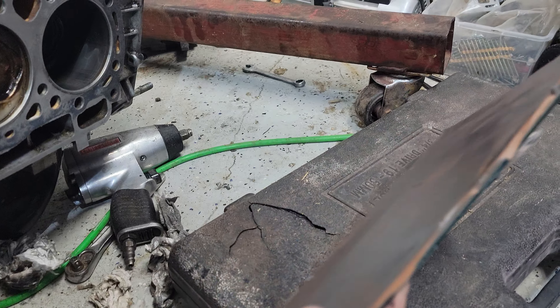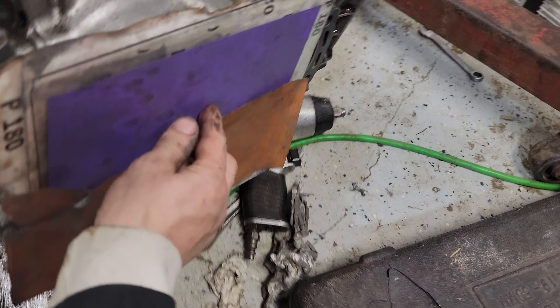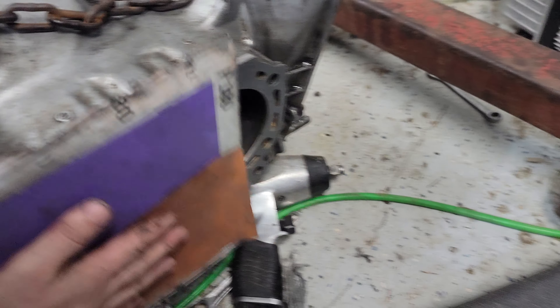I got that double-sided tape on another piece of glass, but it's a smaller piece of glass, so I can do that. More of the same.